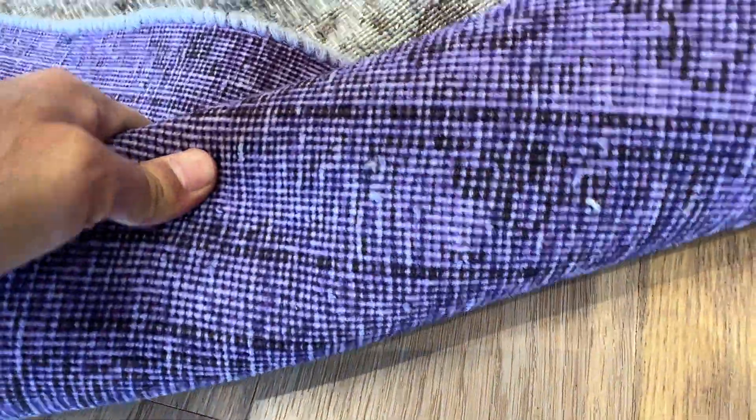The feel of this carpet is like a jeans effect on the back, and you can see the high quality Persian handmade knots. If you have any questions about this carpet, feel free to contact us.